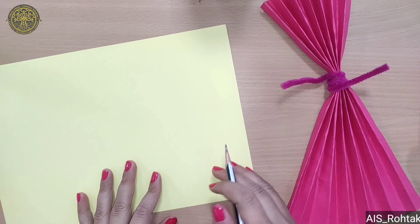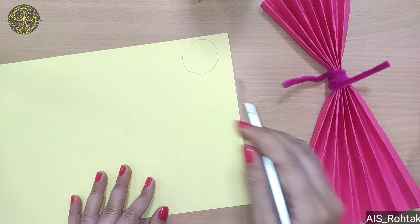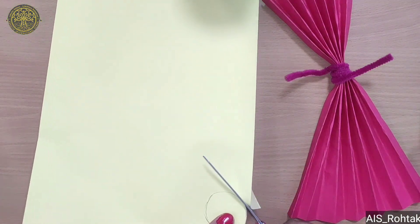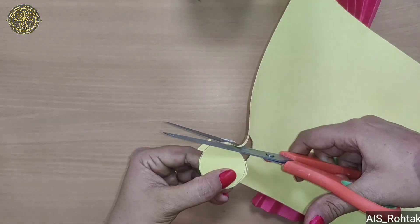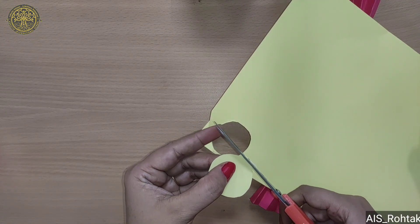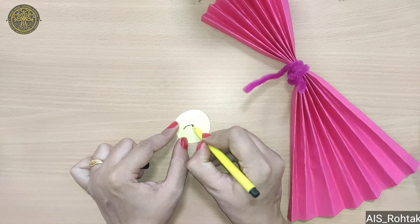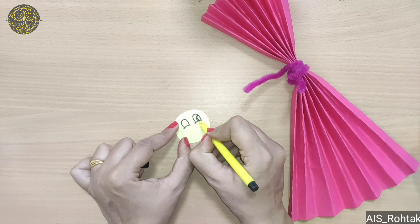Now we make a circle on any light color sheet for his face, and then cut with the scissor. Now make eyes, nose and lips. If you have googly eyes then you can paste googly eyes.